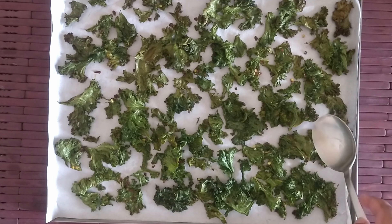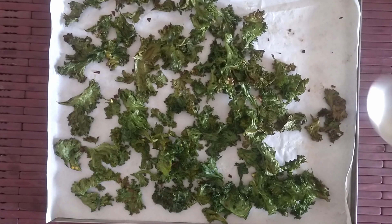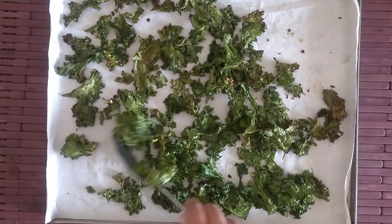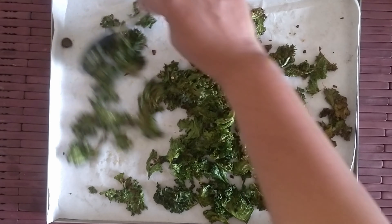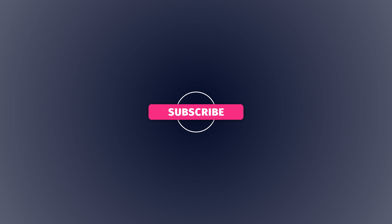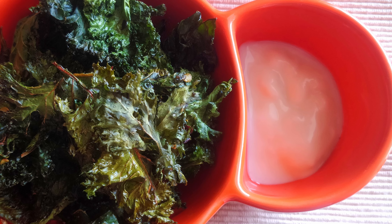Once baked, let them cool before you dig in. Enjoy these with your favorite dip! We'll post more healthy snack recipes soon on our channel. Like, share, and subscribe for more content. Stay home, stay safe, stay healthy — until next time, happy cooking!